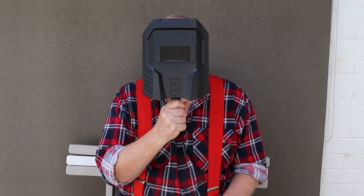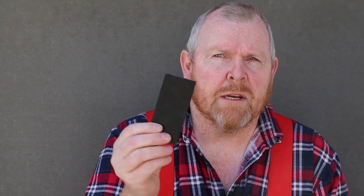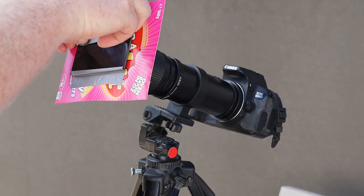This cheap 400 millimeter telephoto lens and the tinted glass out of this welding visor. The glass isn't ideal because it's tinted green and it's not quite big enough to cover the whole lens, so I'll just improvise with this piece of cardboard.